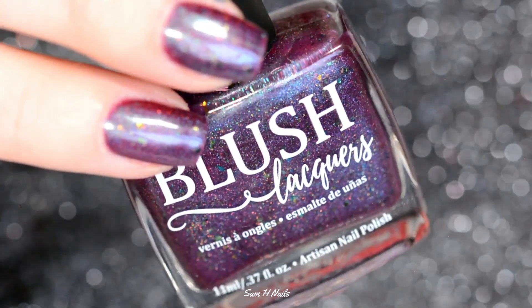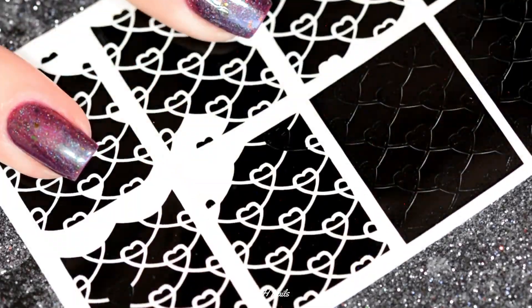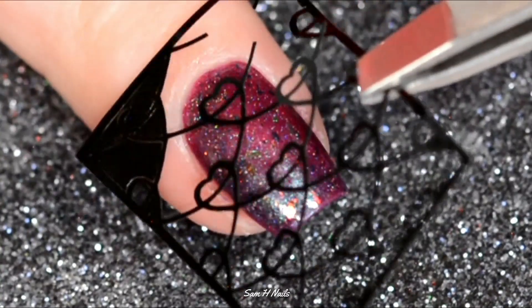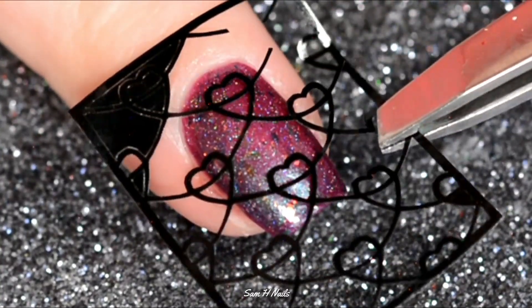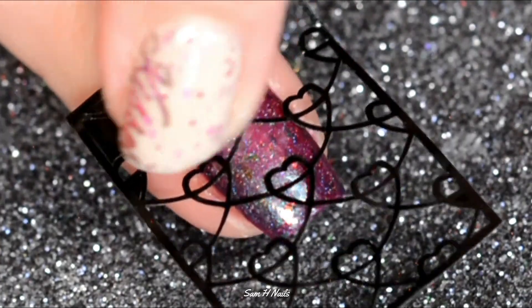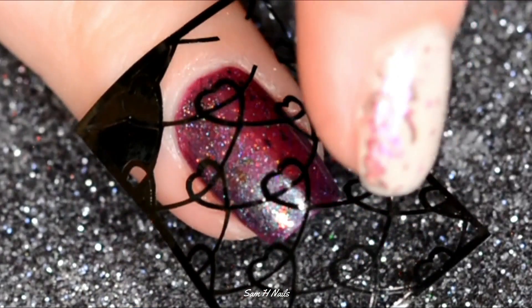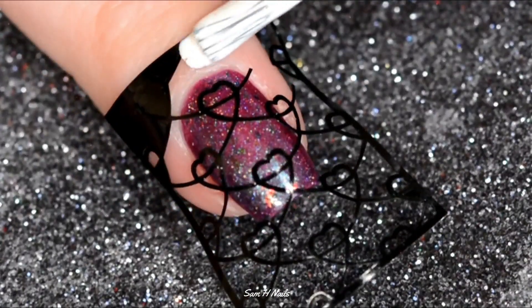We are starting off with Floral Engagement by Blush Lacquers in three thin coats, then going in with chained heart vinyls from Vinylicious on our index finger and middle finger. We're just going to lay those down and make sure they are nice and secure to the nail so we don't have any bleeding underneath the vinyl.